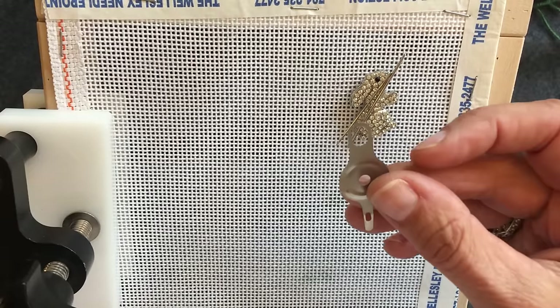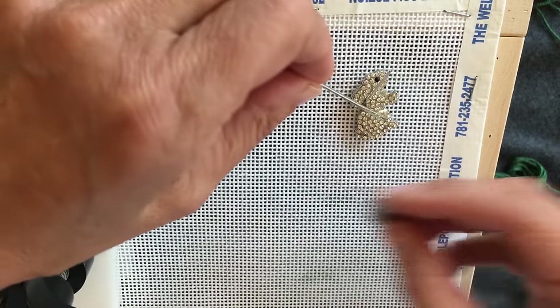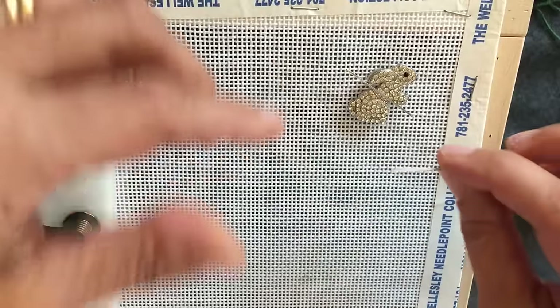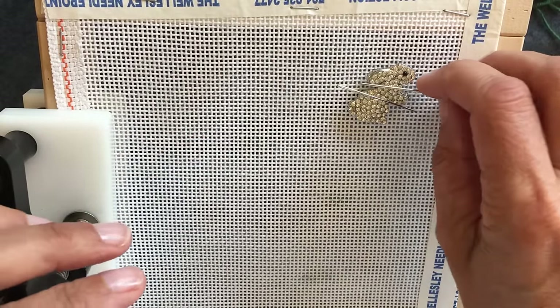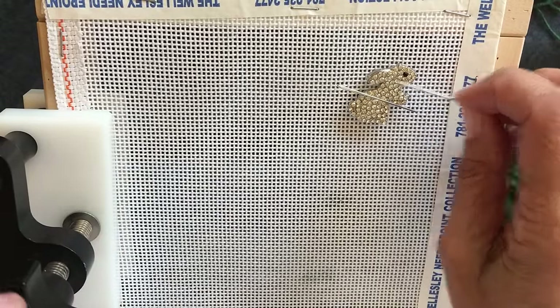The other thing that you'll need will be a needle threader. Now, a couple of things about the canvas before we get started — this here is a little magnet that you can get and put on your work, and it stores your needles for you. It's just a handy way to not end up with needles in your couch cushions.